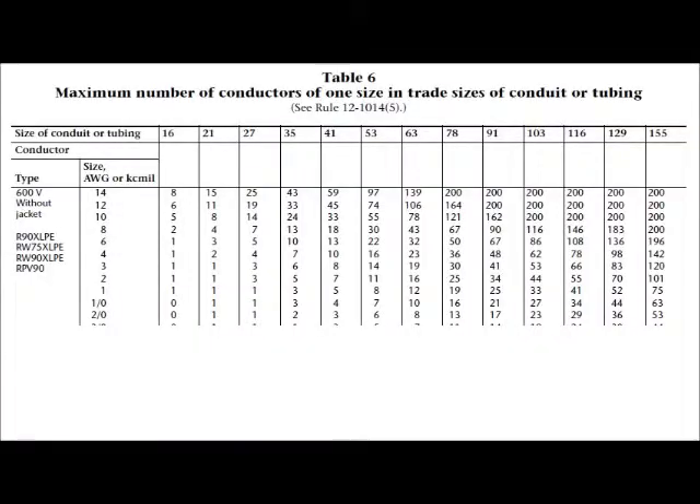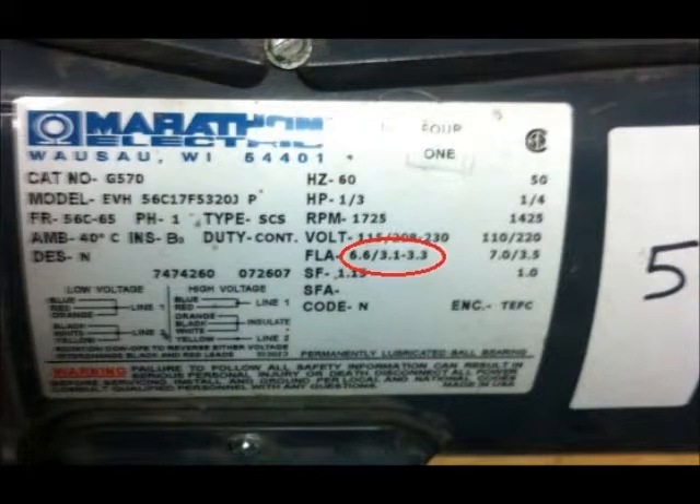The conduit size is also based on the wire size and number of conductors. This motor has four 14 gauge wires and can use size 16 conduit. The overload selection is also based on the FLA. If the service factor of the motor is 1.15 or more, then the overload should be rated for 125% of the FLA. If the service factor is less than 1.15 or not marked, then the overload rating is 115% of the FLA. For this motor, the service factor is 1.15, so the overload must be rated for 8.25 amps, as that is 125% of 6.6 amps.